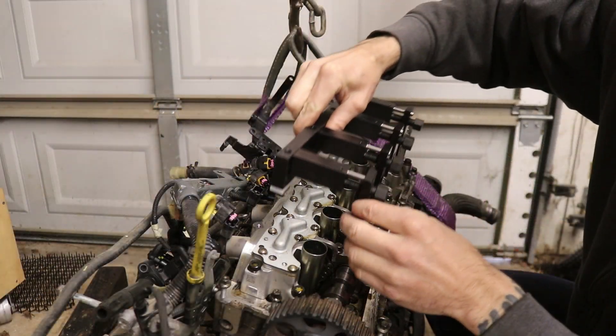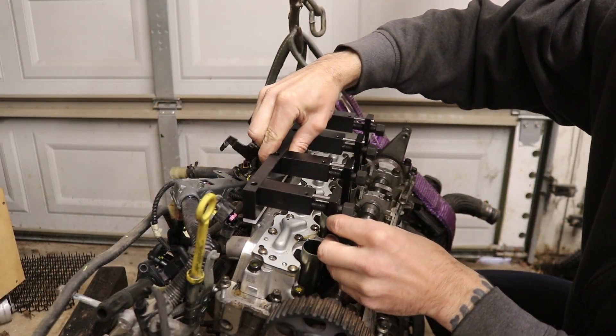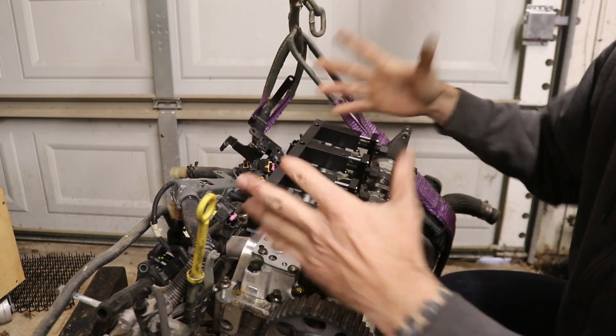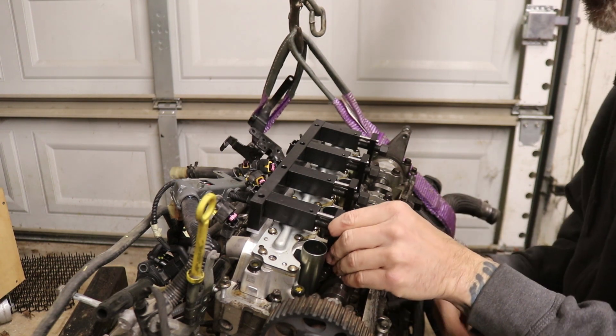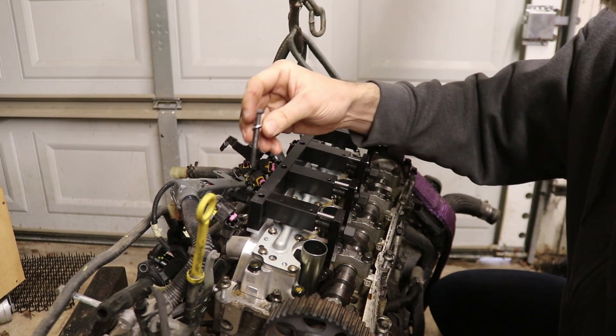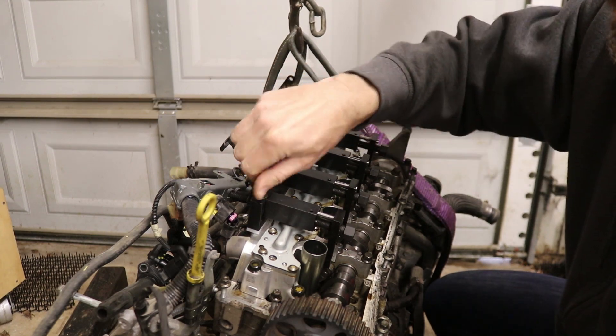In a separate video we removed what's called the variable valve actuation assembly, which is a fascinating bit of engineering and adds just another level of complexity to the head on this engine. If you want to see that in more detail, check out that other video — I'll put a link in the description.